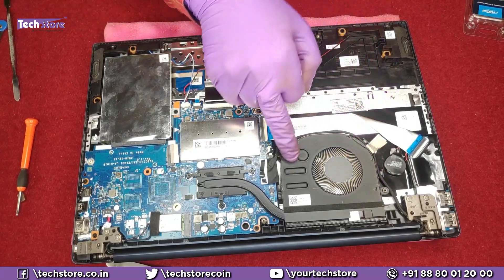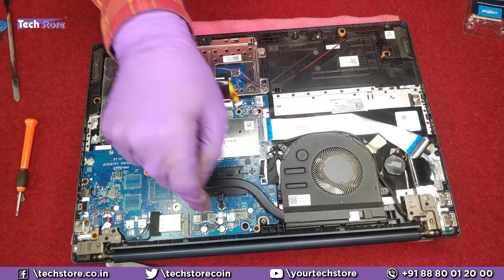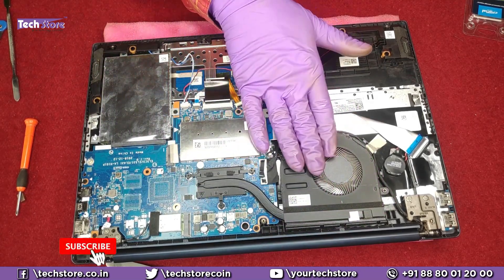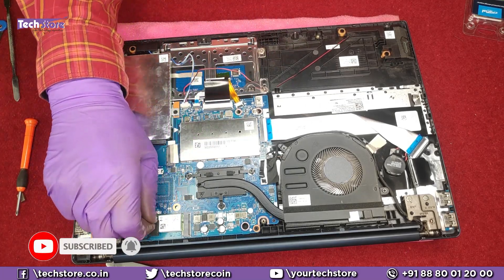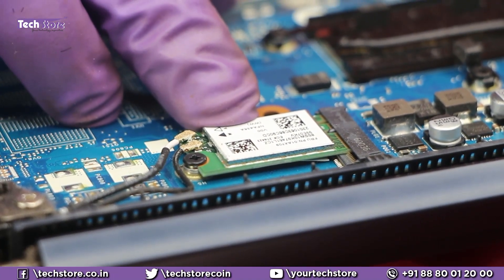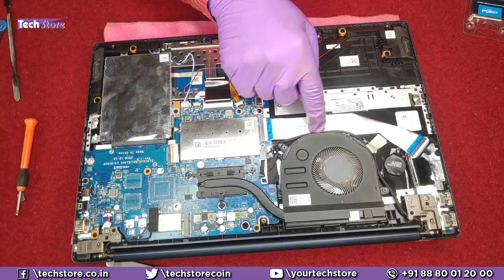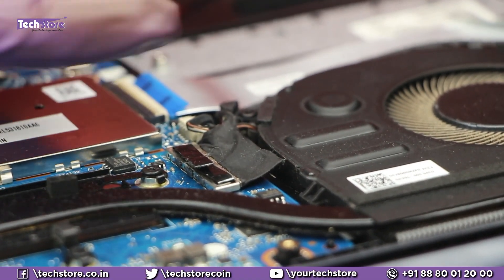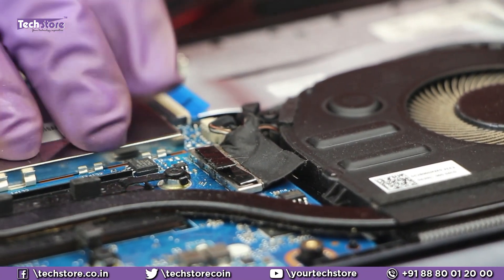This is the processor fan. If you want to clean the fan, remove two screws and also remove the heatsink — three screws total — and the entire assembly will come off. This is the Wi-Fi chip. To replace it, remove the cover, unscrew it, disconnect the two antennas, and install another Wi-Fi chip of the same configuration. This is the power connector and this is the display cable connector. If your display is not coming on, try removing and reseating this connector — there's a chance the display may start working again.